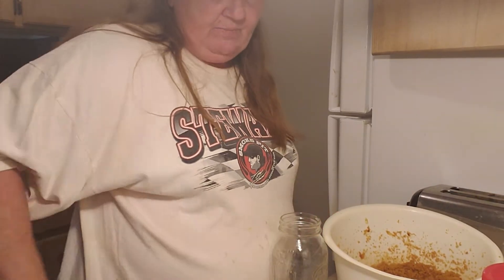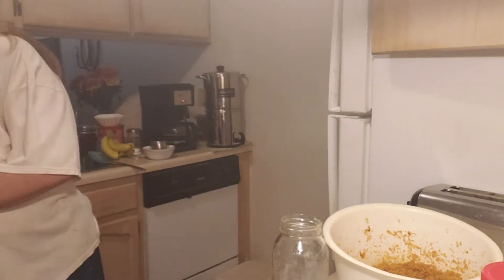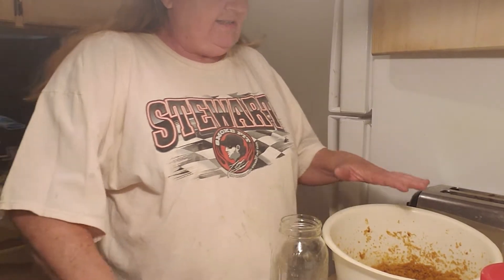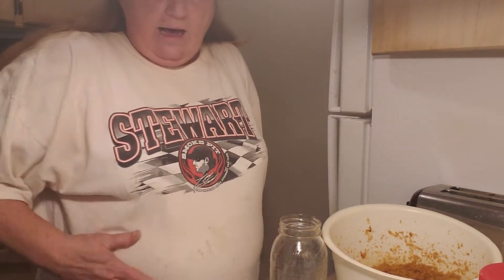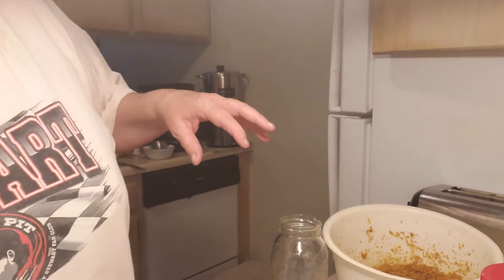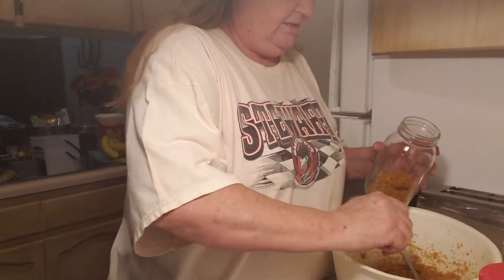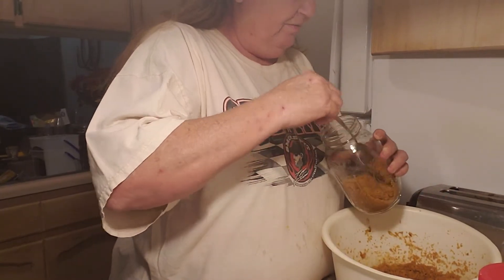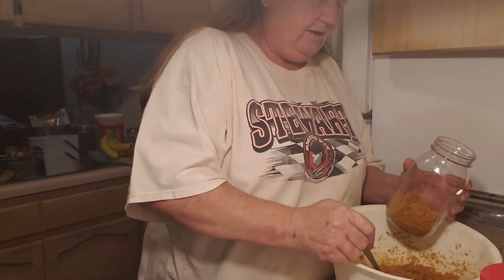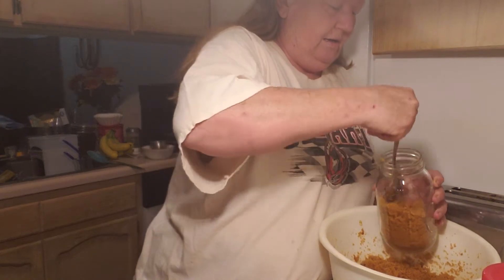Then you put it up in something — whether that be a Ziploc bag, a jar, or a canister. Now, keep in mind that if you don't have these containers airtight — and it might even happen if it is airtight — get one of those little ceramic pottery pieces, soak it in water, and set it on top. That way it stays moist, because you don't want it to dry out and get all hard and lumpy. I actually have one of those — the kind you're supposed to put in a bag of tobacco — and I'll grab it in a minute. Just pack it down in there and don't leave a bunch of air in it.